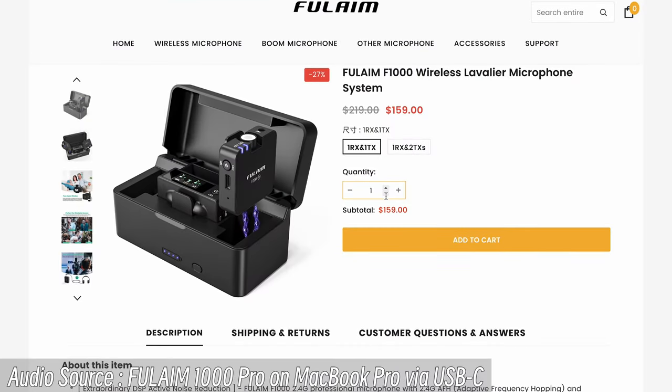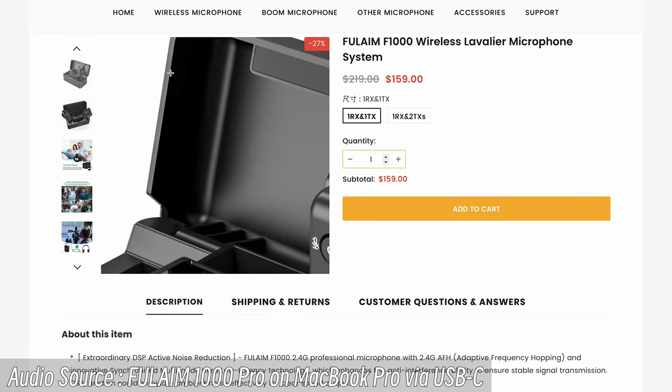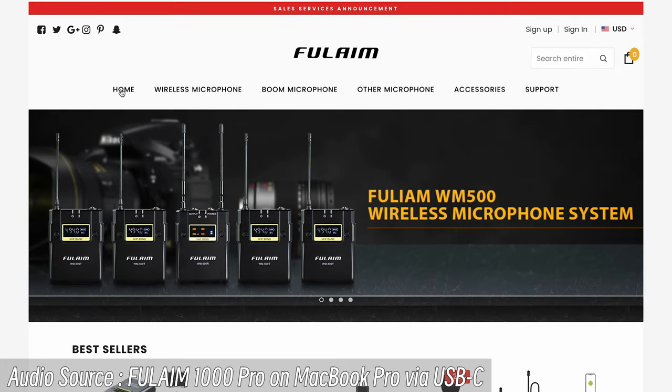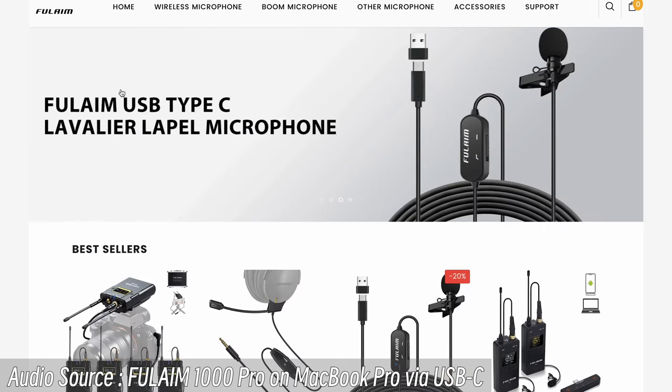Here is a basic audio performance test via this USB C-to-C cable. I've connected the Fulham 1000 Pro receiver to my MacBook Pro, and I'm sharing the screen capture with you. I use a C-to-C digital audio connector that records audio directly in the screen capture video, giving you a real sense of the audio performance in the digital domain.